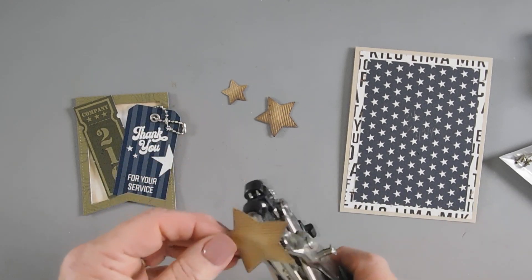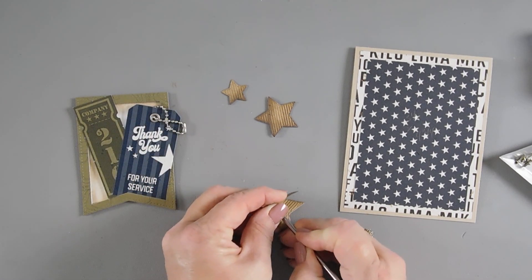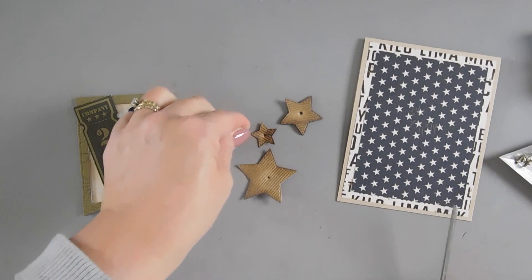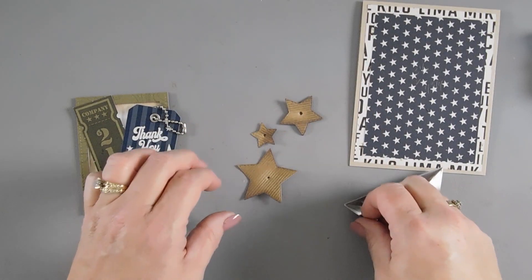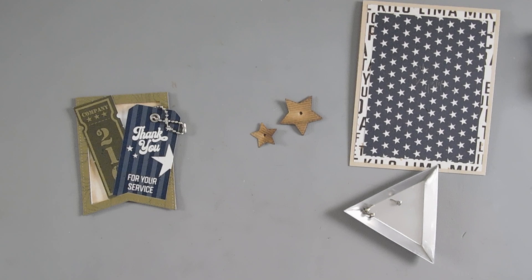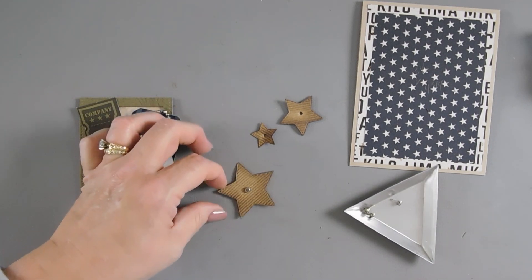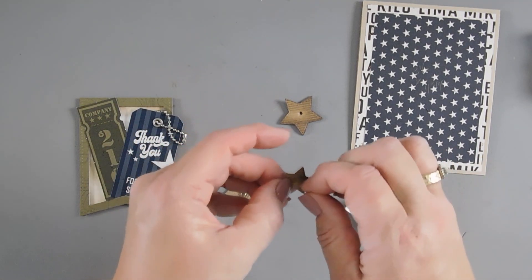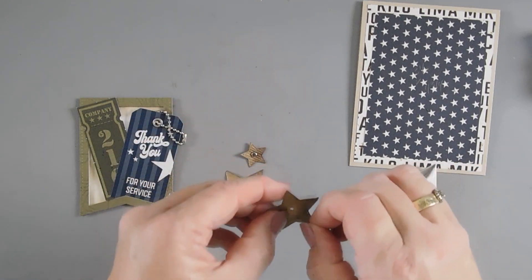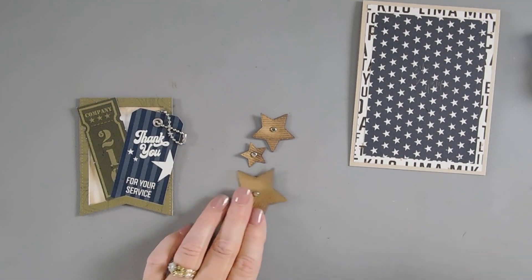With our stars, I want to add a little metal texture, so I'm going to punch a hole right in the middle — I probably should use a craft pick. Now we have holes in all of them. I have silver brads that will go nicely with the chain. I'm going to be doing some tucking with the stars so I think I can get away with the placement. I'll go ahead and add silver brads to each one of these.